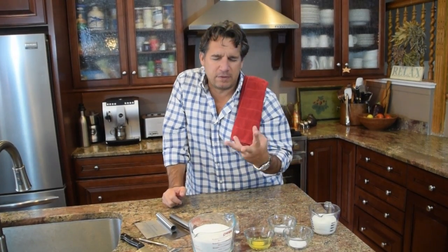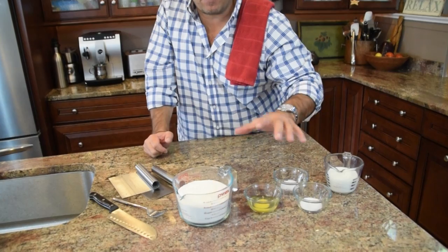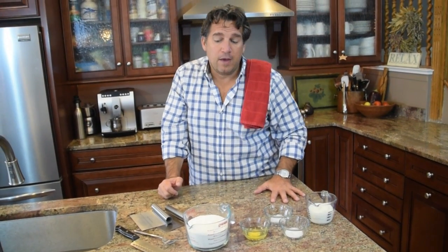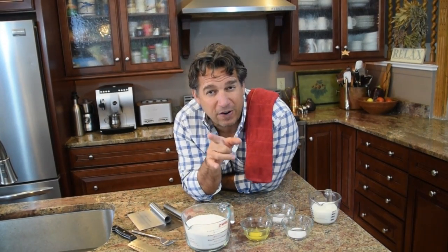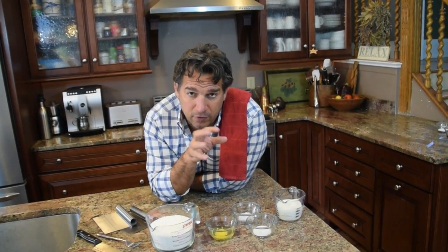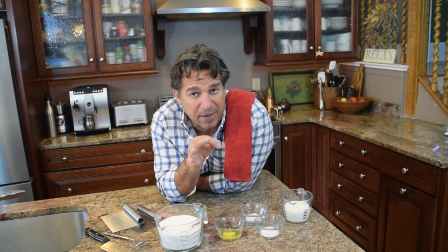There are essentially three things you want in any pie crust: a flour, a fat, and a liquid. What I've got here is three cups of flour. Now what kind of flour do you want? You want pastry flour. If you use bread flour, the protein content is very high, so it'll make too much gluten — it'll be chewy like a pizza crust. If you use cake flour, that creates too delicate a crust — it'll crumble apart like sand. Pastry flour, which is almost like all-purpose flour, gives you the perfect texture.